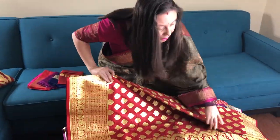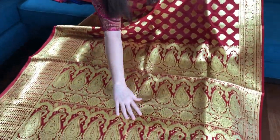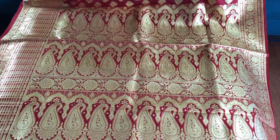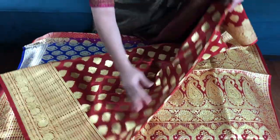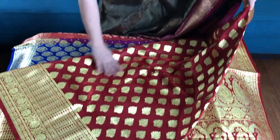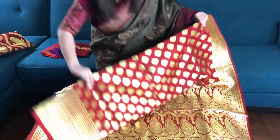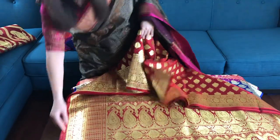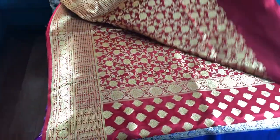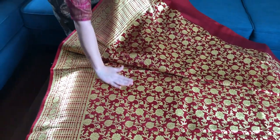This is saree number two. You see this is the pallu of the saree — this saree is half and half. The top half has this pattern with a skirt border, and the lower half — this is the partly pallu — this is the lower half of the body.